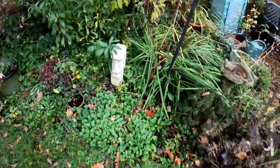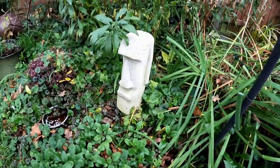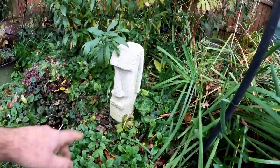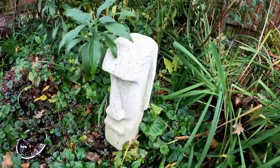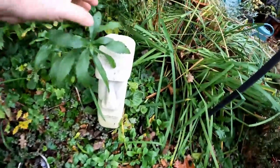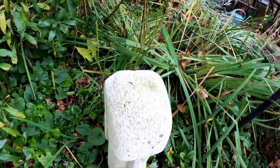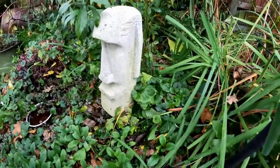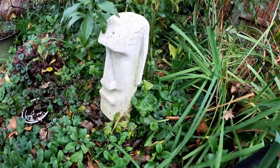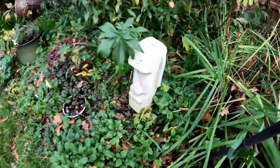I thought it might be interesting to do a quick update on this moai head. Last time I mentioned this in a video we were in the middle of a very dry summer and there was almost no evidence of any kind of patina or surface growth. But now that we've had some more damp weather it's interesting — there are things growing on it, albeit a fairly thin layer — some green lichen or algae or something. I don't think it's going to actually sustain a permanent patina though because when it dries out it gets very very dry.